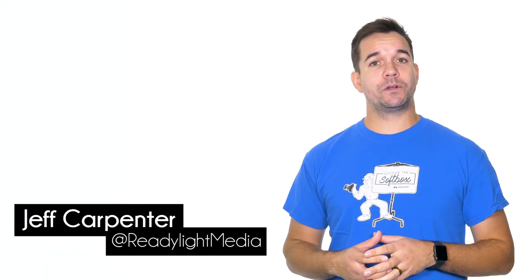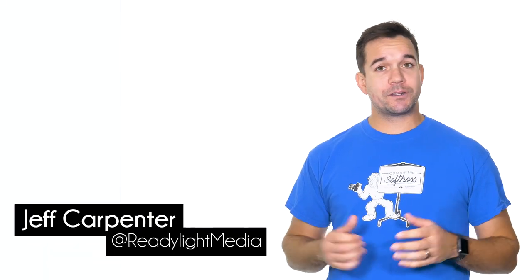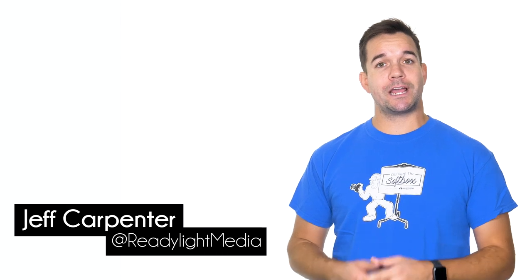Hey, what's going on? My name is Jeff Carpenter with ReadyLight Media. On this episode of Outside the Softbox, we are going to take a look at how I shot this image in studio with the Panasonic Lumix G9.